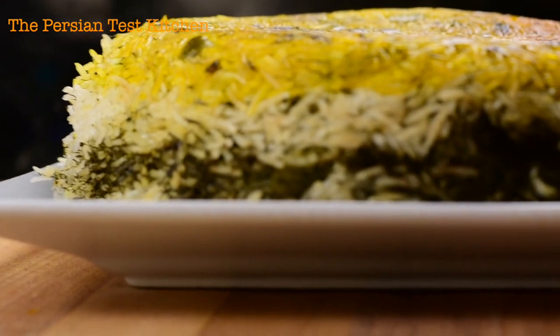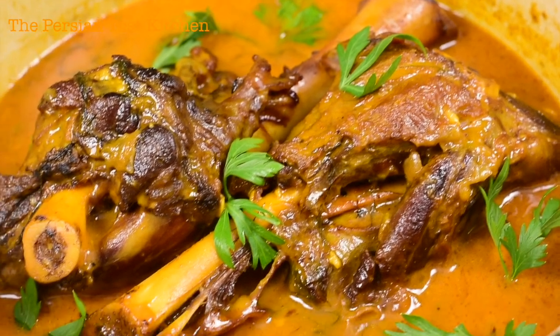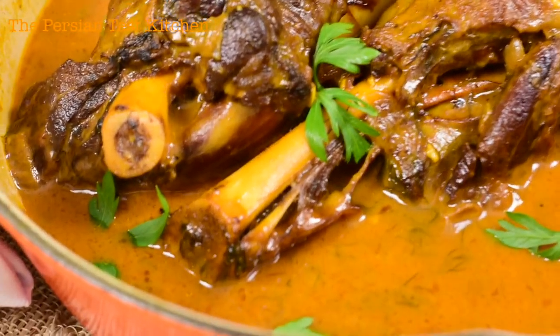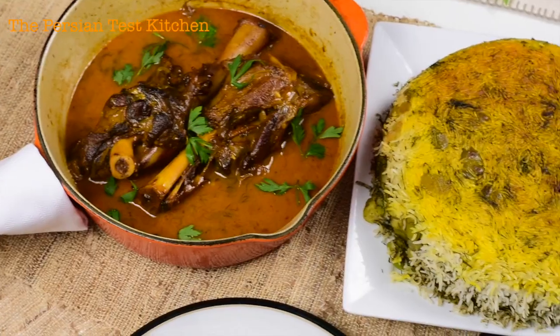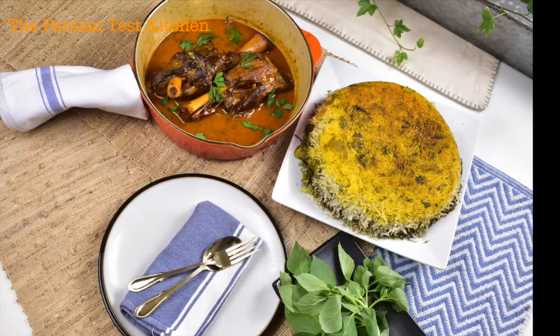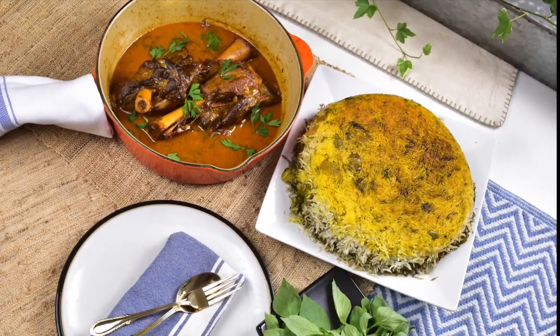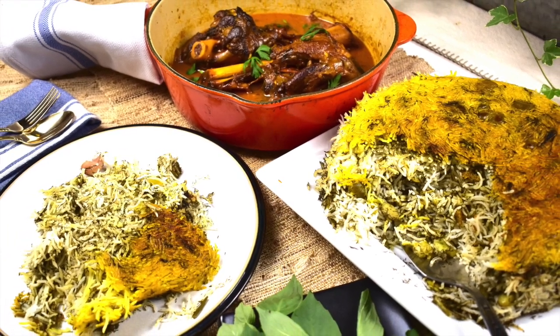There we go — that's what we like to see: beautiful layers, fluffy white rice, not sticky. There's our beautiful lamb, so tender, fall-off-the-bone. Look at the clean bones. Our plates are just ready to chow down! Hey guys, enjoy — don't forget to click and subscribe, I've got more videos coming out soon. Thank you, take care!